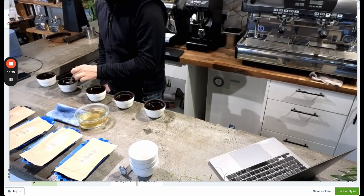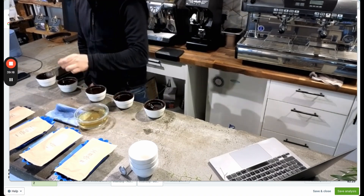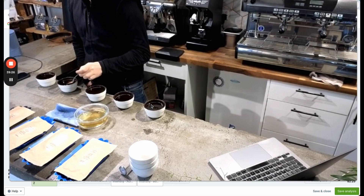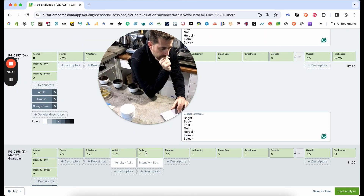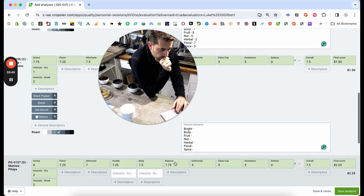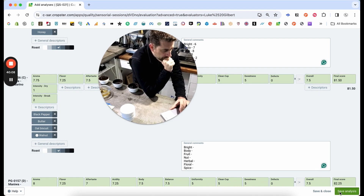So this is just me finishing up. I'll make a few final comparisons, looking back and forth to see if I've got it right with the different coffees compared to each other. And that's about it. I hope you've enjoyed this and learned something. Thanks for watching.